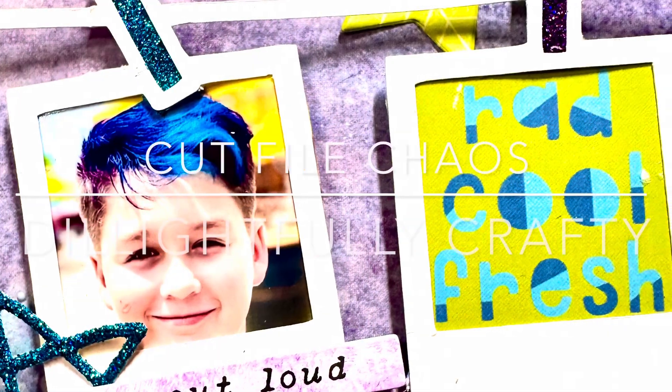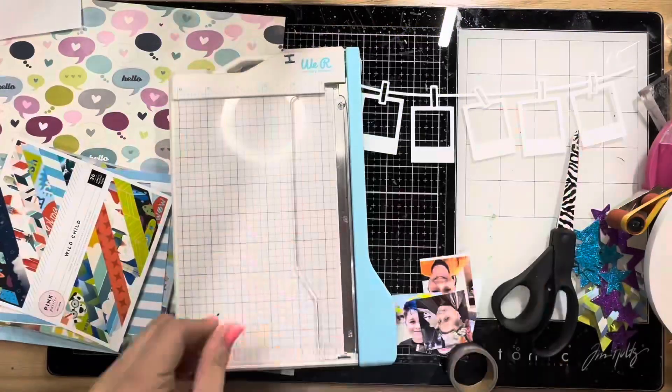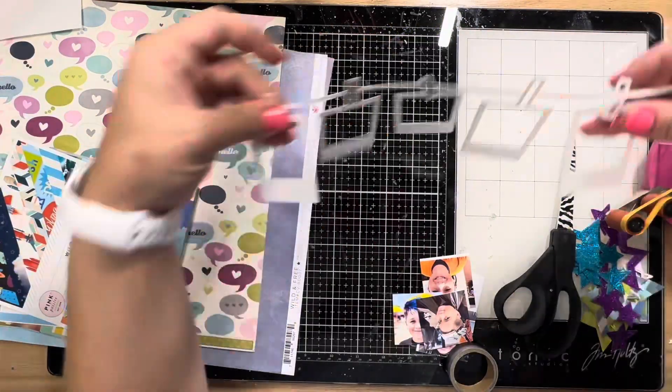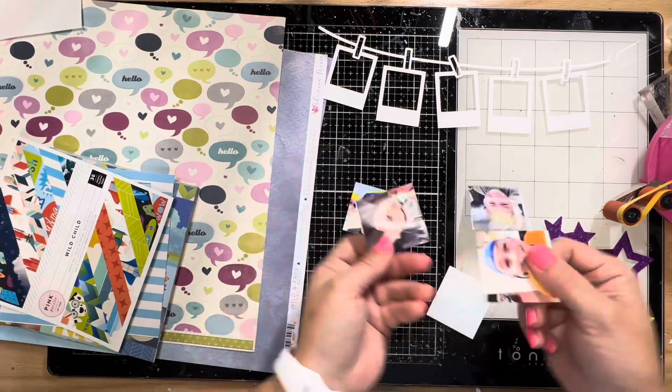Hey y'all, it's Natalie and it is time for the monthly series that I do with my friend Sarah Scraps — Cut File Chaos. Today I'm going to be using this cut file from Not Just for Boys Kit Club.